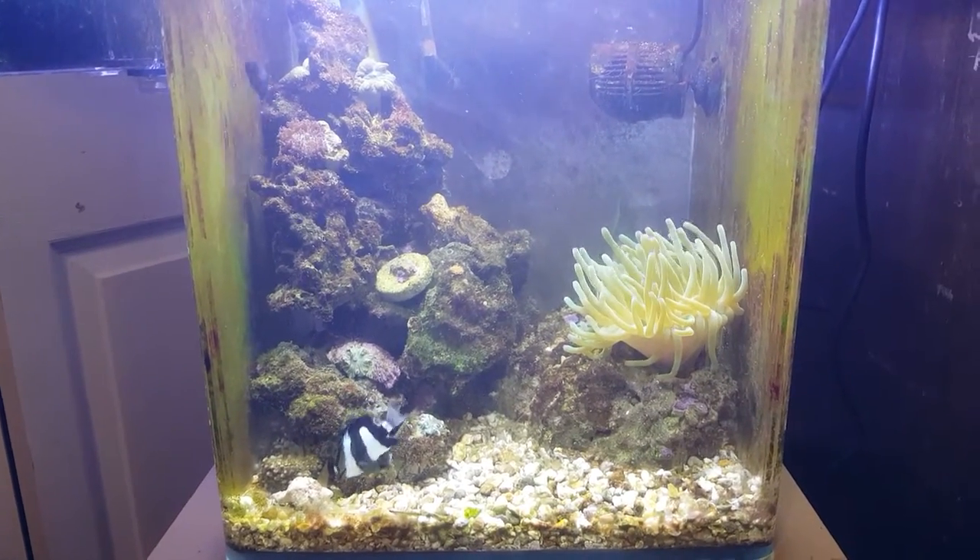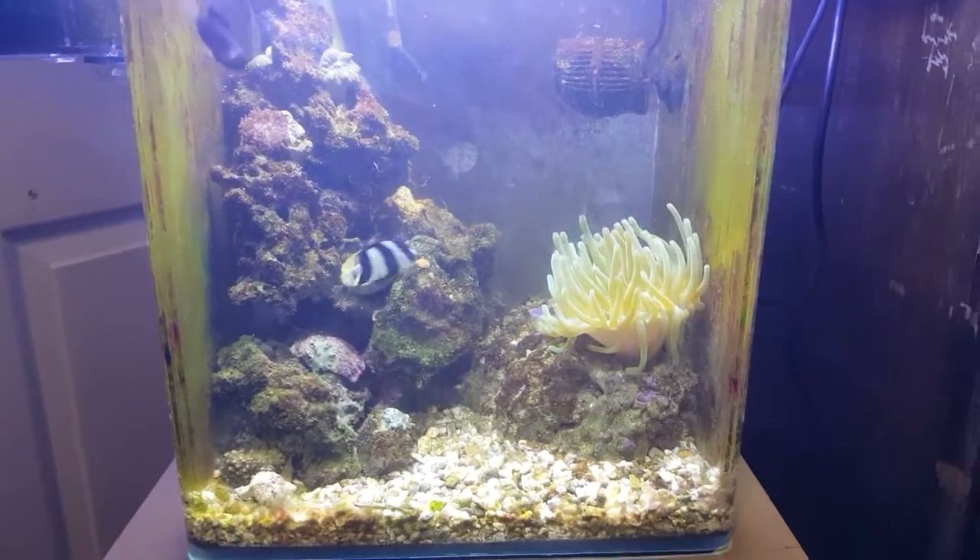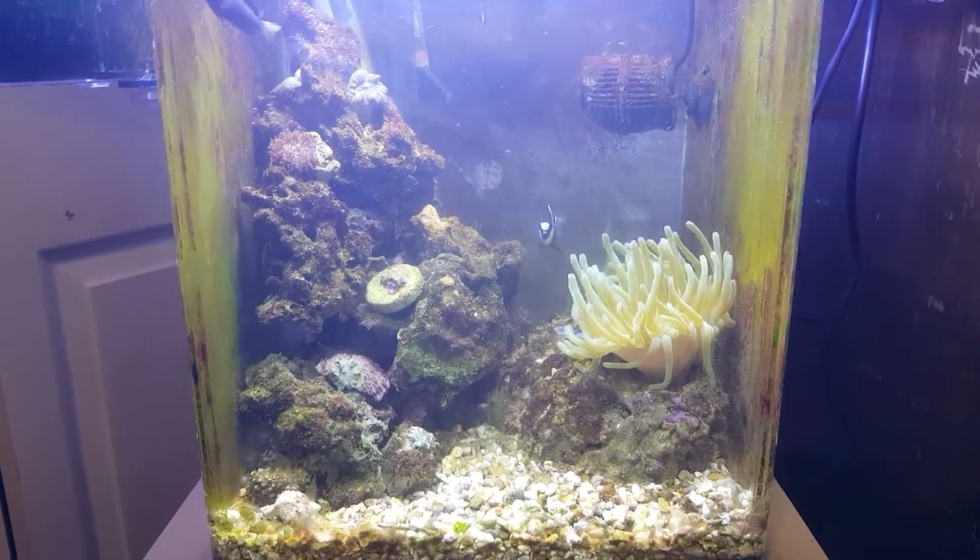The anemone is a little cranky because I was scraping off some algae and it went into its mouth, and it has yet to decide that it doesn't want to eat it.